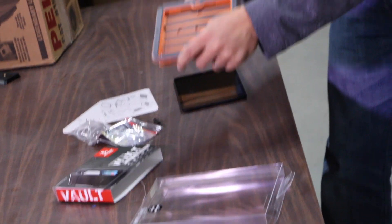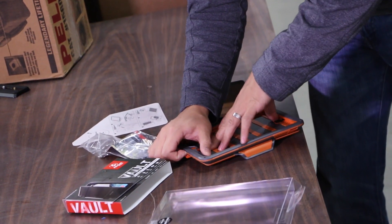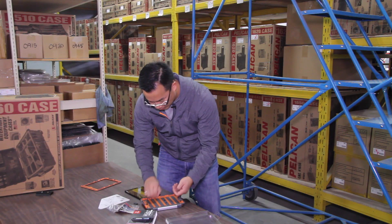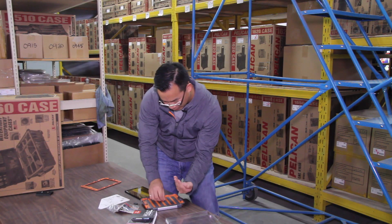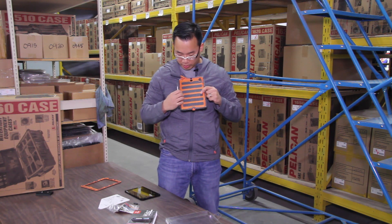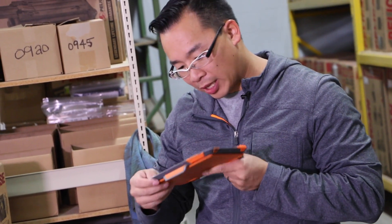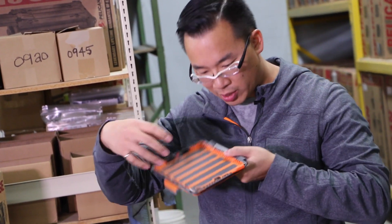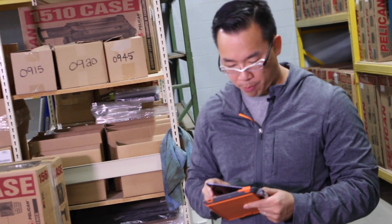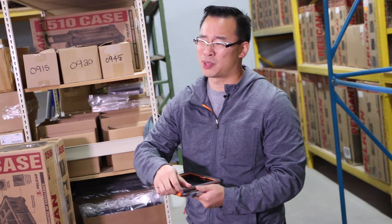Number two — pop this thing out and lift. Now, the inside of the case — I'm going to collect all these stupid screws. The inside of the case looks like this. It's got a lot of shock absorption stuff along the sides. It doesn't look like the iPad really sits in the case; it sits on these ridges. I've got an iPad Mini here. We're going to pop it in.